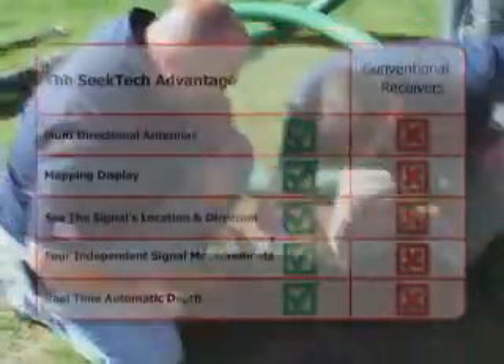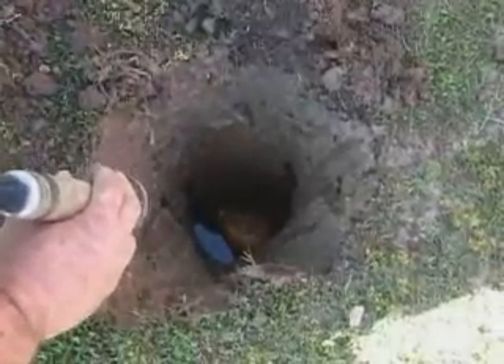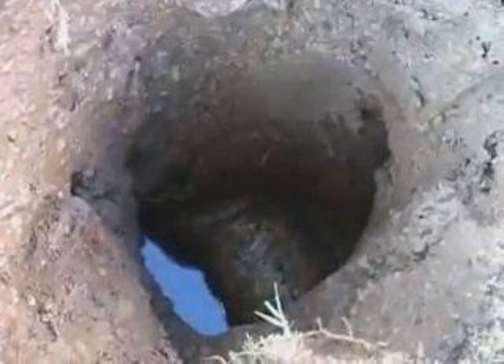The choice is clear. If you want fast, accurate results you can trust, you want Rigid SeekTech locators.